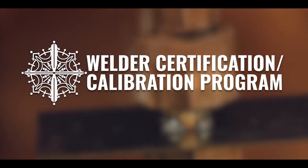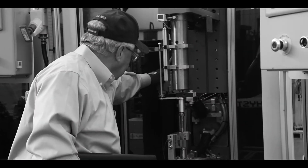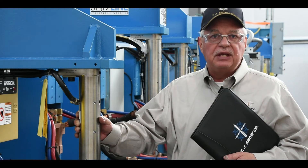Hello, my name is Ray Michelina with TJ Snow Company. The Certification and Calibration Program consists of an inspection that allows us to evaluate your resistance welding equipment for proper operation. We identify minor issues before they turn into major ones.